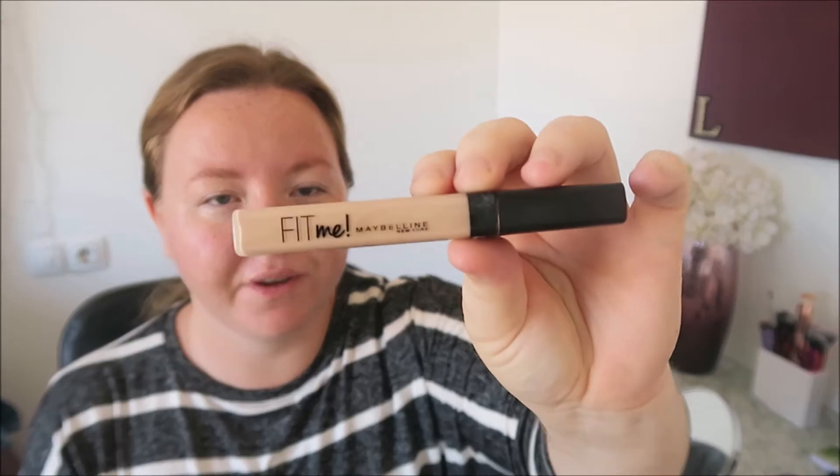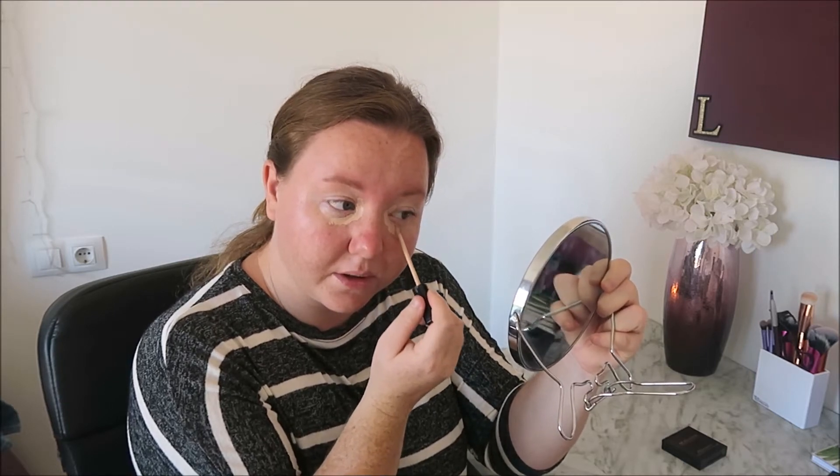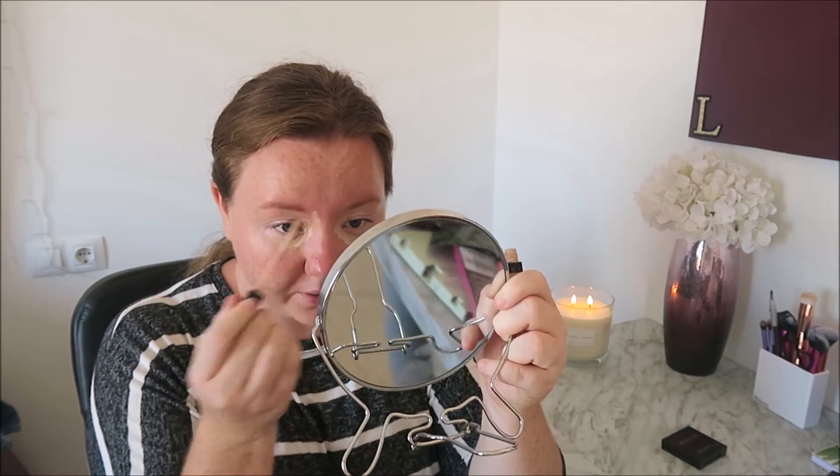Then I need some coverage under my eyes so I'm going to go in with my Maybelline Fit Me concealer in the shade 15. I'm just going to go in around my eye to cover up darkness — that's where I'm the darkest. Now I look like a crazy person but I promise it's going to look a little bit better in a bit.